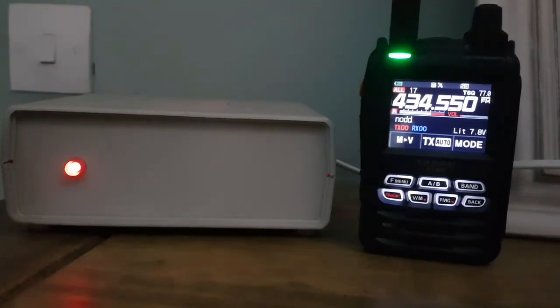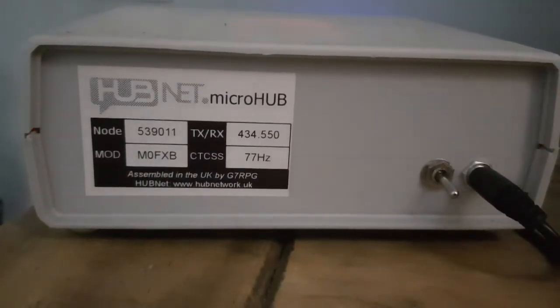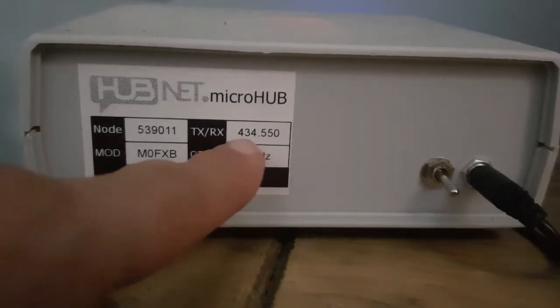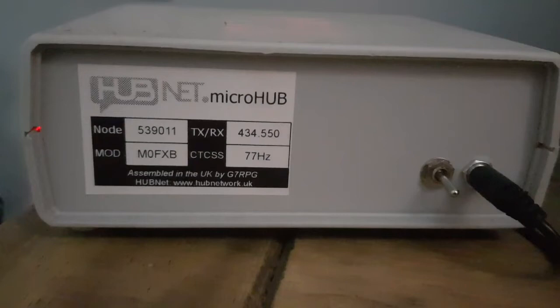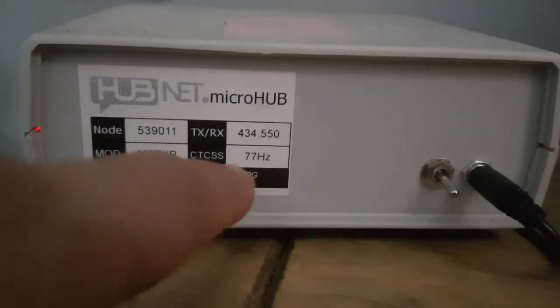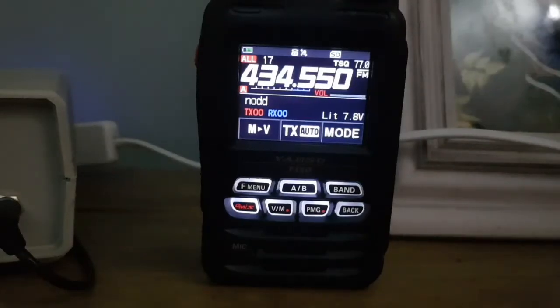First thing we do is look at the back of the micronode. On the back, Peter would have given you a frequency — 434.550 — which is a simplex frequency and a CTCSS tone. So let's go to the Yaesu FT5 for that.